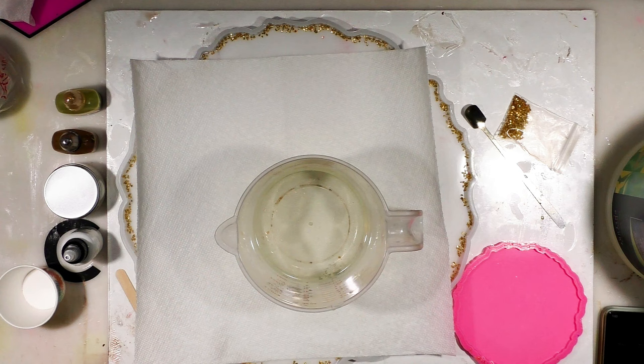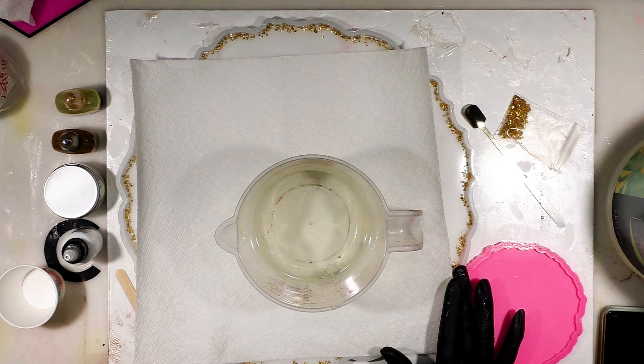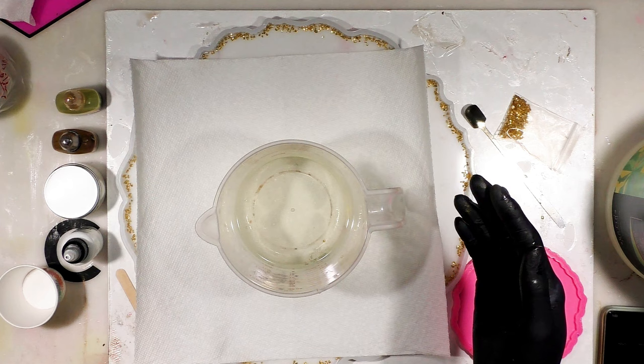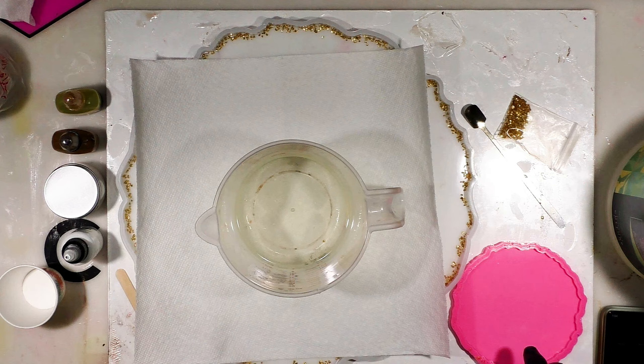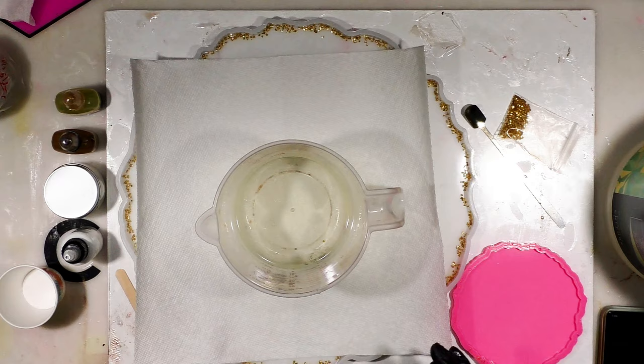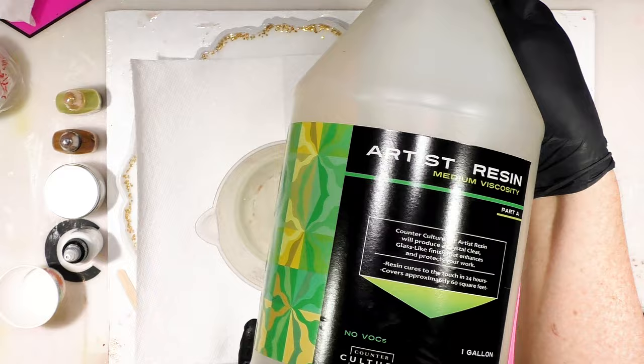We're doing another fall-inspired piece. I have a 13-inch silicone mold with some glass bits around the edge. I'm going to mix 22 ounces — one ounce will go into my coaster silicone mold and the rest will go into the main piece as our main layer. Then we'll have a background layer that goes on top. I'm using medium viscosity, my counterculture green and yellow label.